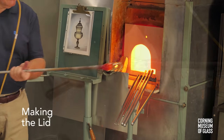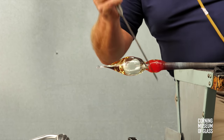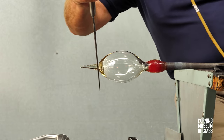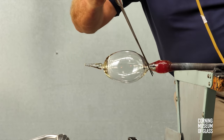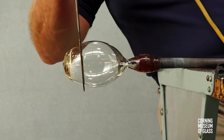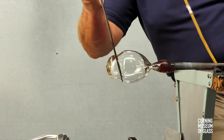The lid begins with a considerably smaller amount of glass. The glass is inflated, a constriction made between the blowpipe and the bubble, and as the bubble is inflated it's pulled at its end to elongate the whole construction. Another constriction is made on the tip, and excess glass will be broken away. After reheating, the uppermost part of the vessel lid is given its shape.